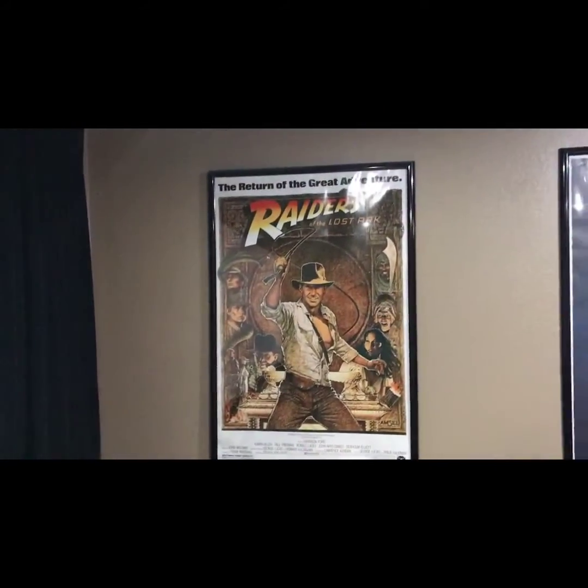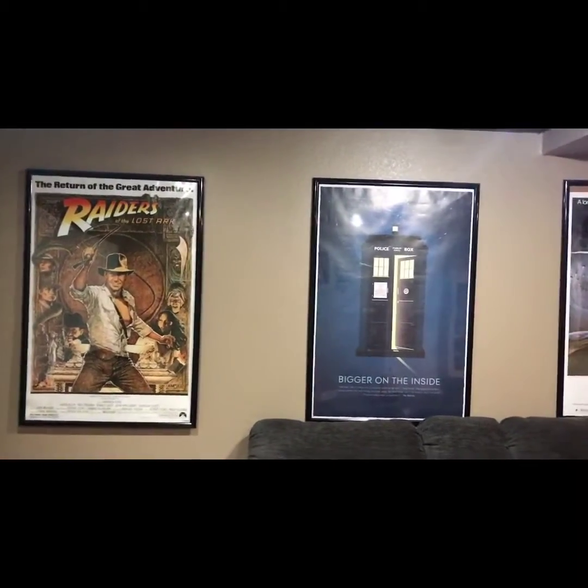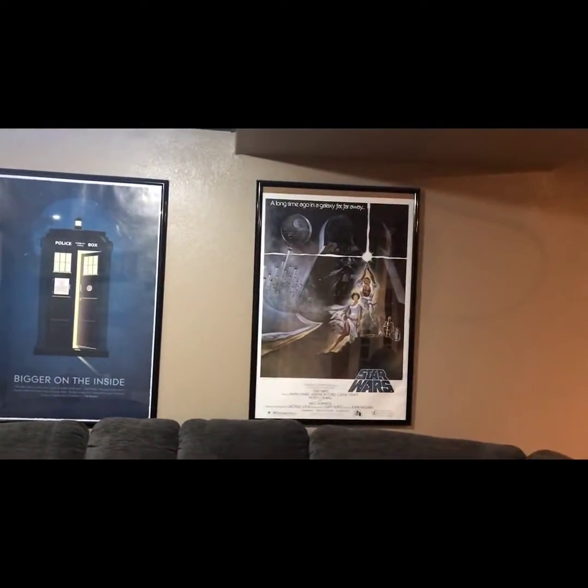The posters I'm using right now are Indiana Jones and Doctor Who — I'm a big Doctor Who fan — and Star Wars, which pretty much everybody has by now.